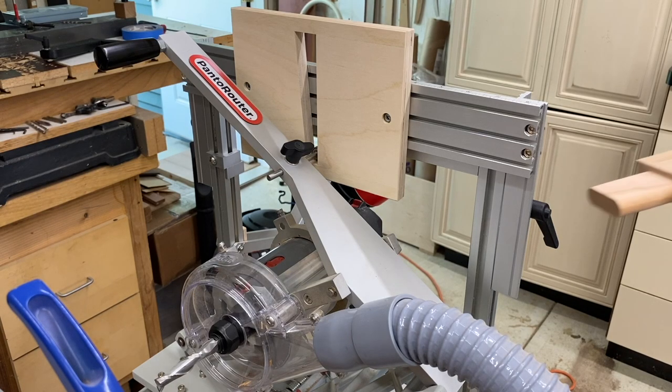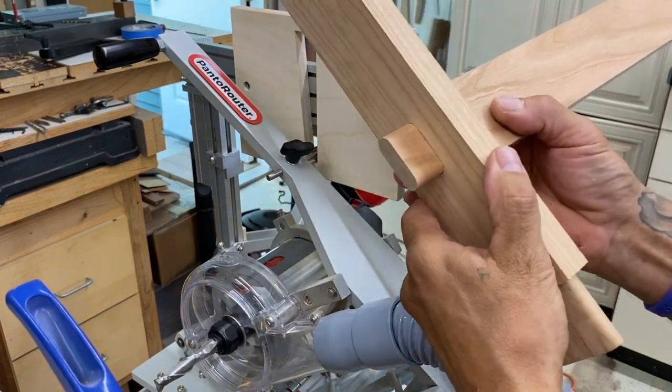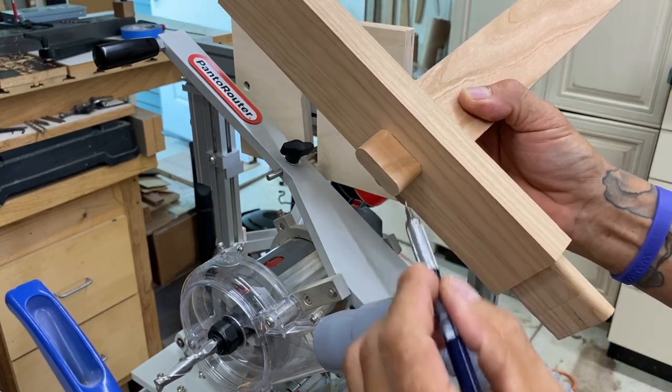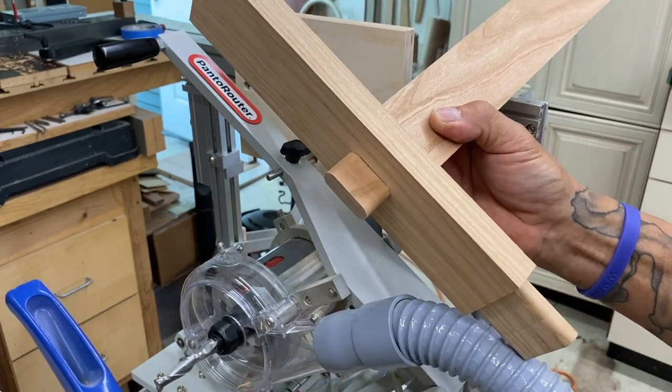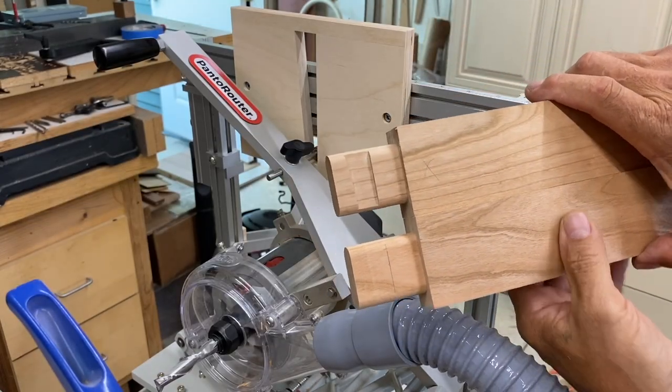My goal was to make a template for the Pantorouter where I could take a tenon that goes all the way through a mortise, then with the Pantorouter and this template, cut an angled dado on each side of that tenon. Here you can see that that angled portion of that dado is angled at five degrees.